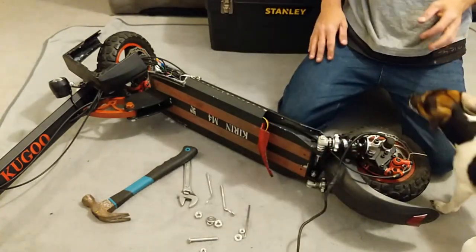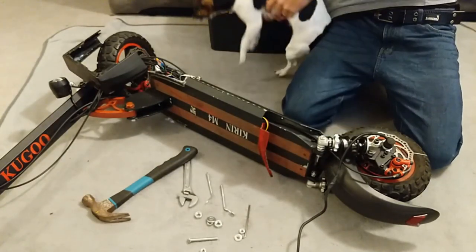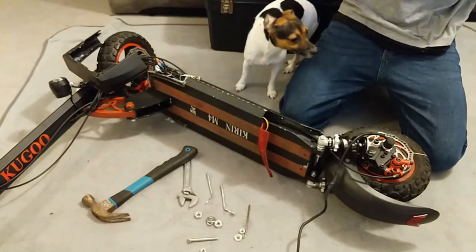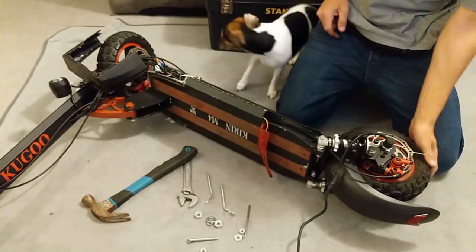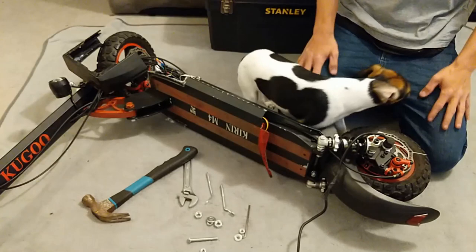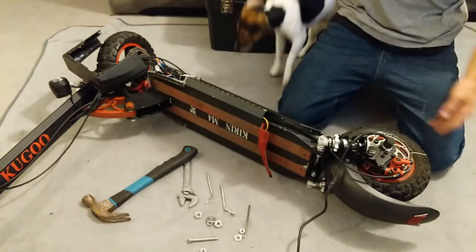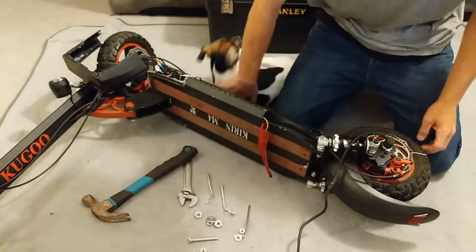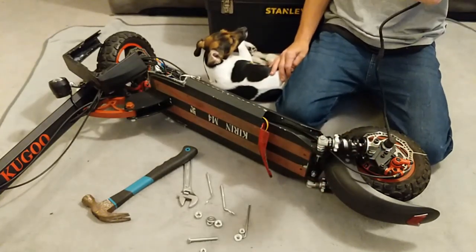These are 10x3 off-road tires you can run tubeless, or a 10x2.5 inner tube. Where I live it rains all the time — I'm in Wales — so the slicks weren't working out for me. I had to put something chunky on to grip the road. Anyway, wires out — here we go.